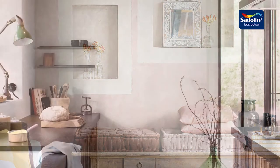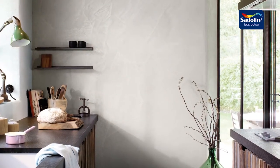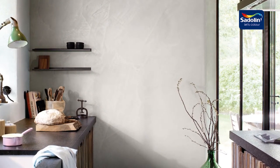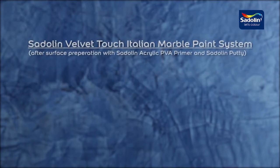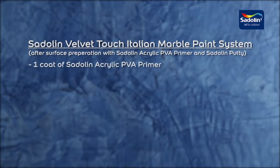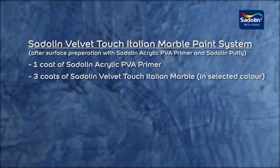You can showcase your style with exquisite marble in just a few steps. Start by choosing your desired color of Satelline Velvet Touch Italian Marble. For this demonstration, we have chosen the color Champion Blue. The complete paint system to achieve the desired marble result is 1 coat of Satelline Acrylic PVA Primer and 3 coats of Satelline Velvet Touch Italian Marble paint.